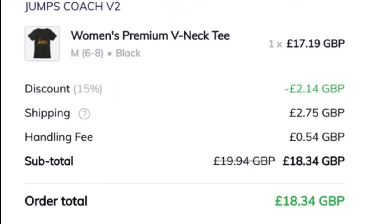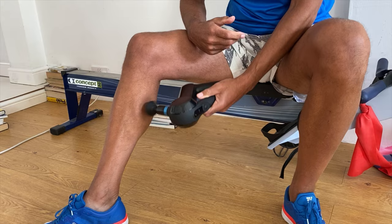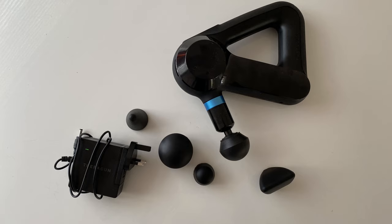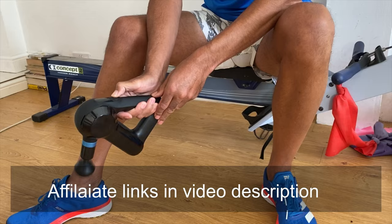If you like the Jump Squad merchandise, go to any of the channel's videos and click on the store underneath. You can get a 15% discount if you use the code JUMP15. If you're interested in finding out more about Theraguns and the Theragun Elite in particular, check out the video on the channel and look out for special offers and discounts. It's a great device — Bluetooth enabled, multiple speeds, and great for rehab.